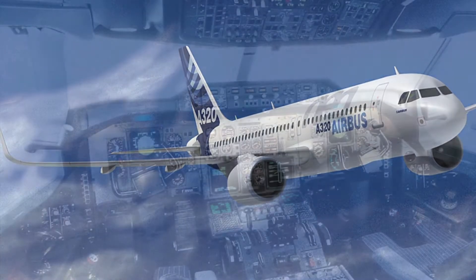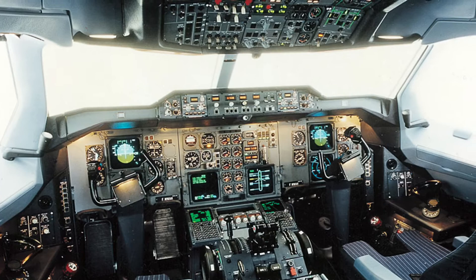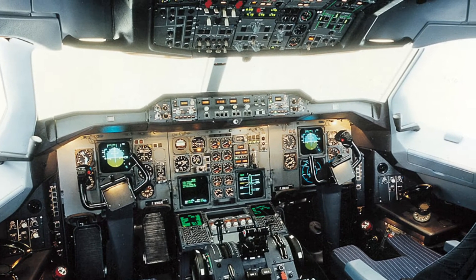The Fly-by-Wire system is a replacement to the conventional manual flight controls, which are fully connected from the flight control stick to the control surfaces using a cable.